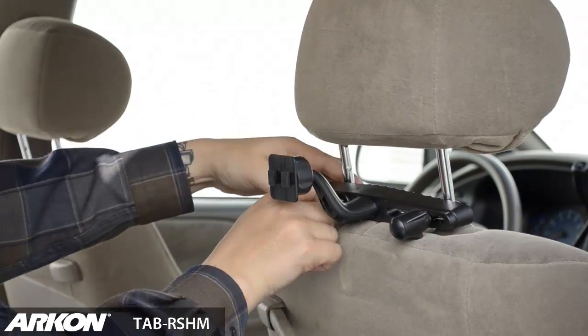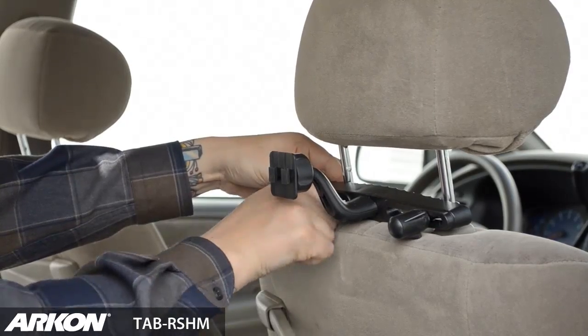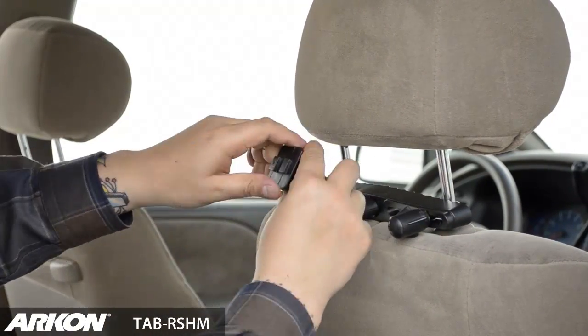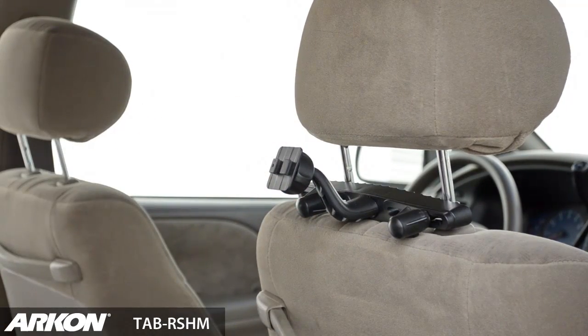No tools are required for installation and it should only take a minute. Simply tighten the headrest mount hooks onto the headrest posts. A swivel adjustment on the end of the headrest mount allows for easy portrait or landscape viewing.